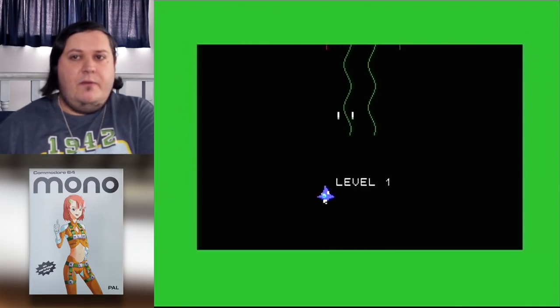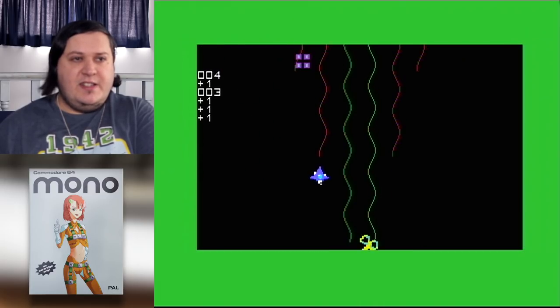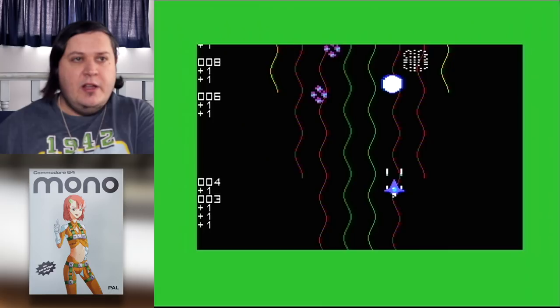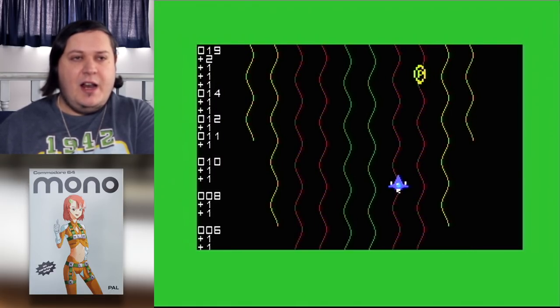Mono, as I would have indicated, is a vertical-scrolling shooter. The idea really is you just want to survive to the end of the six stages. And I've already shown the first trick — unlike a lot of shooters, you can freely wrap around the playfield, which is quite an interesting little mechanic.